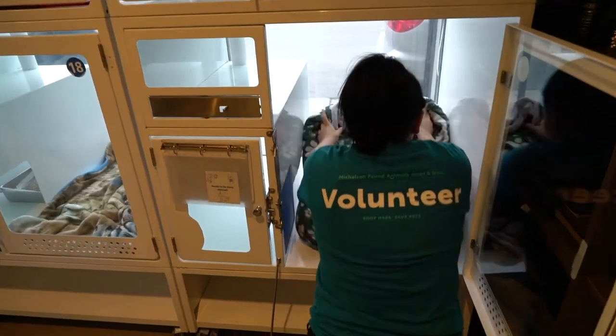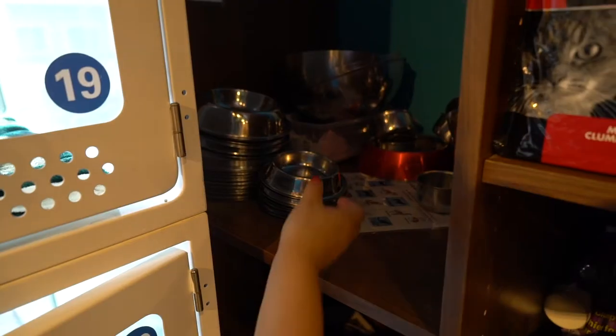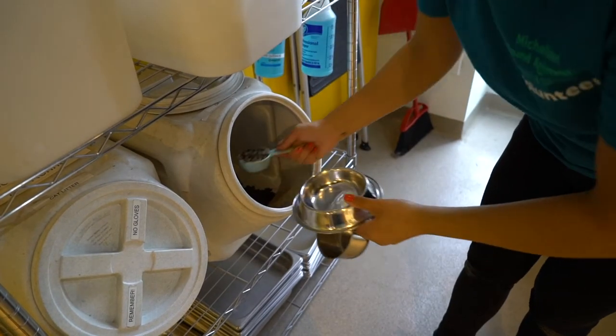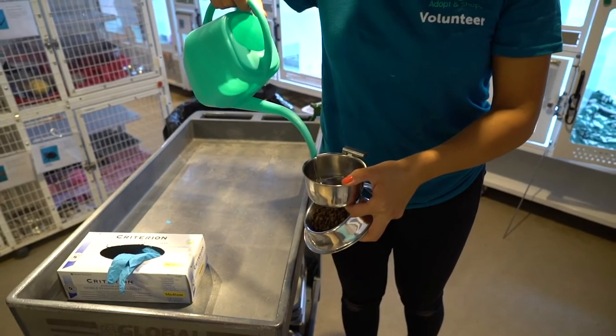To set up, start by grabbing bedding and spreading it on the bottom level. Next, grab a clean food dish and water dish. Add one scoop of dry food, fill up the water dish, and place them both on the top left level of the condo.